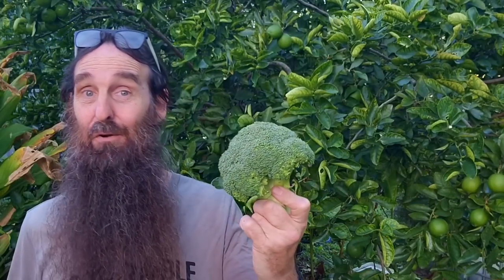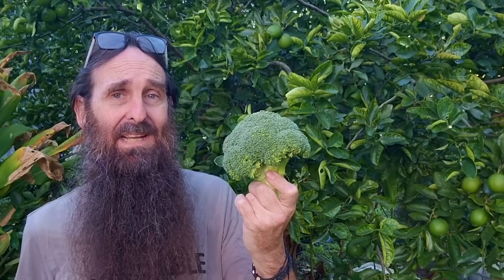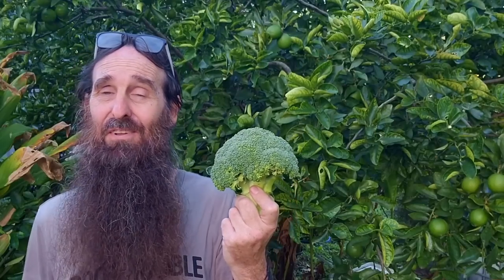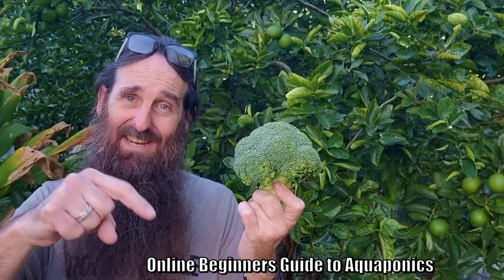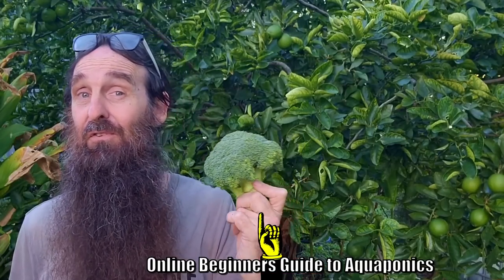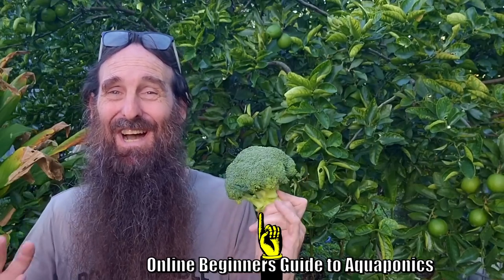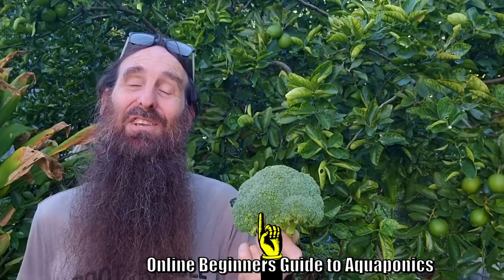So there you go folks — now you know how to start off your broccoli, how to extend the harvest, and hopefully how to take care of any pests if they find your plants. I'd really like to thank you all for thumbing these clips up and leaving a comment down below. Don't forget the aquaponics beginner's guide is available for $19.95 US — links are in the description. A huge thanks to those supporting us on the YouTube membership platform and our Farm Your Own Yard Patreon page. I do hope you're all well and happy in your own gardens — catch you next video. Cheers folks, and happy growing!